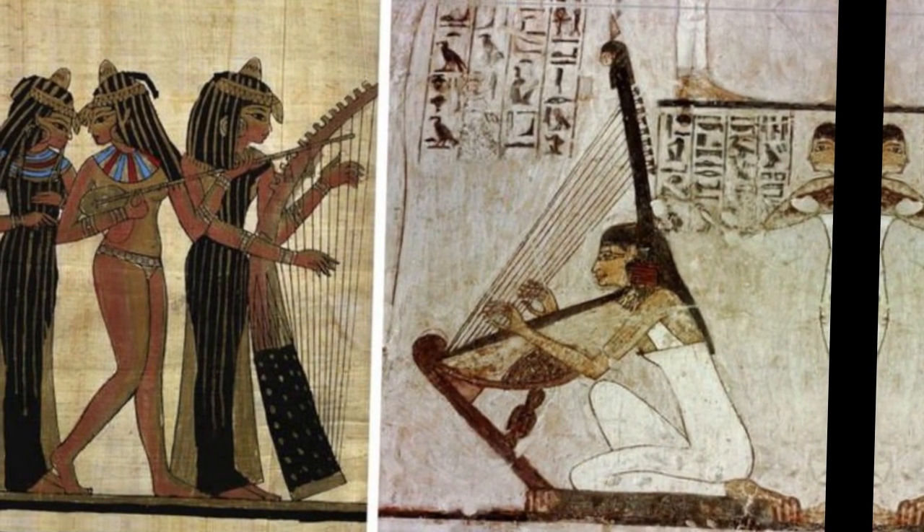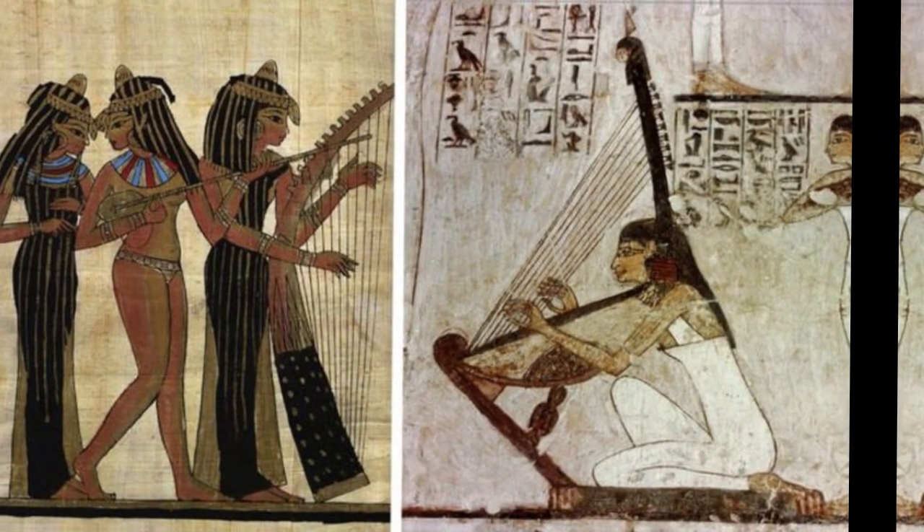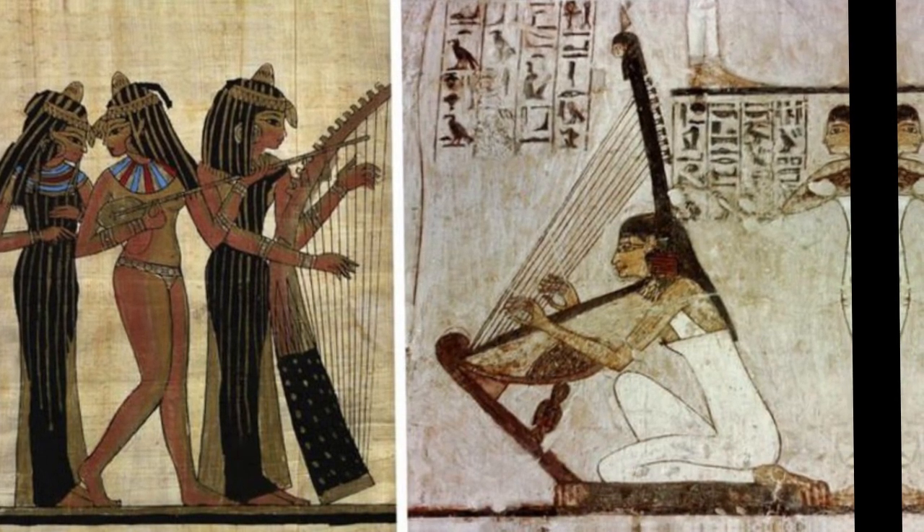King Ahmose I's harp was constructed of ebony, gold, and silver. Dunn describes a harp built for King Thutmosis III that was made of silver, gold, lapis lazuli, malachite, and other precious stones.